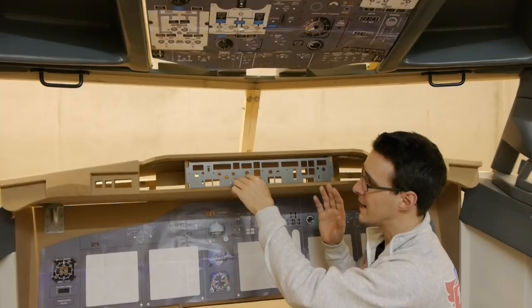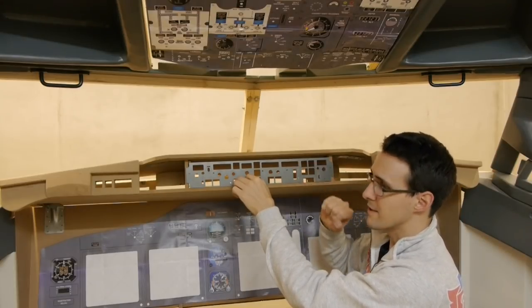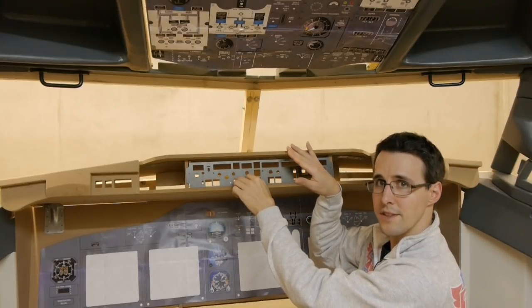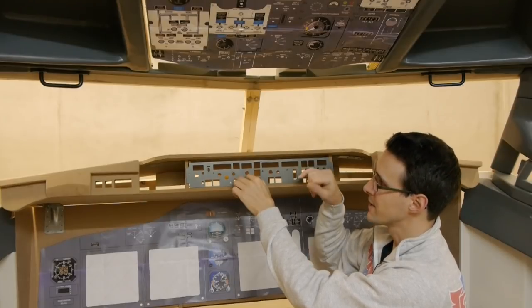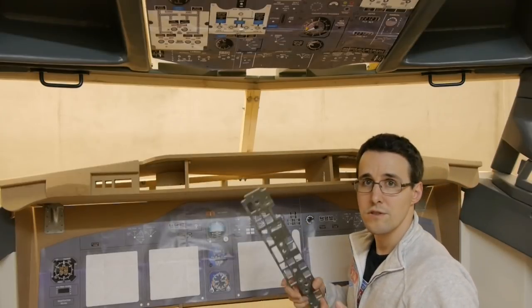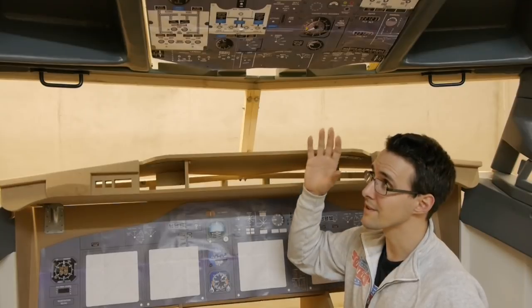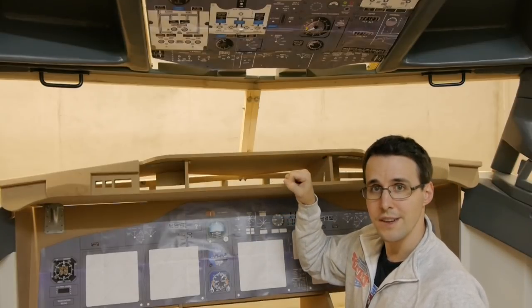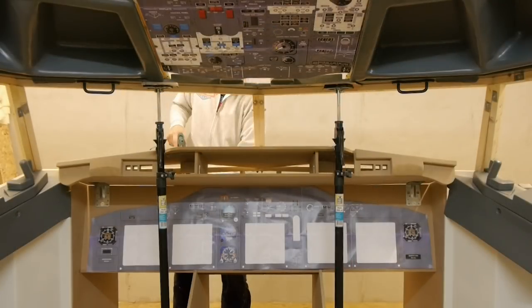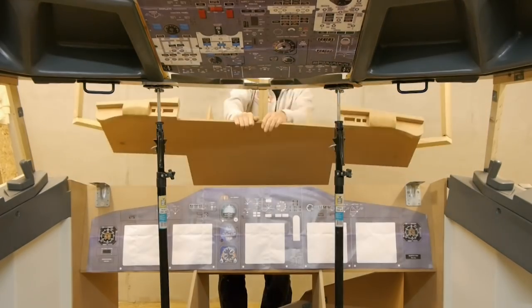Now after I have all my panels for the glare shield together, I know how much space they will need and how much I have to lower this upper plate of the glare shield to close this gap over the MCP. But to work on this I have to disassemble the simulator again to move it over to the shop. And here the modular construction of the simulator comes in handy.